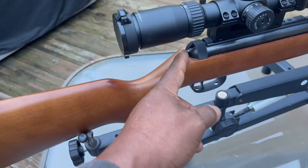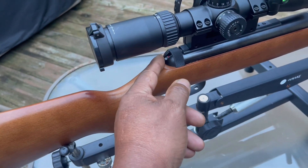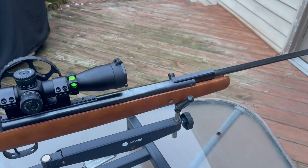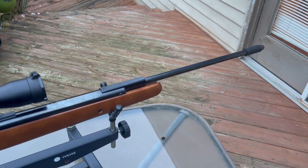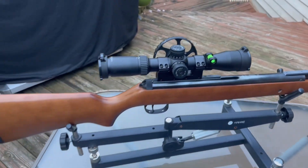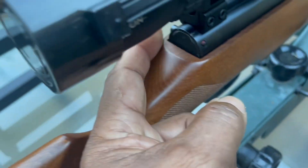The safety on the RWS is right up here — as soon as you cock the gun and break the barrel open, it's an automatic safety. Same with the HW-95, but this one is on the side as a side lever.